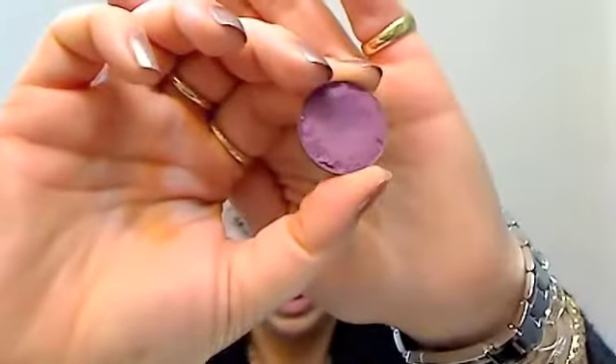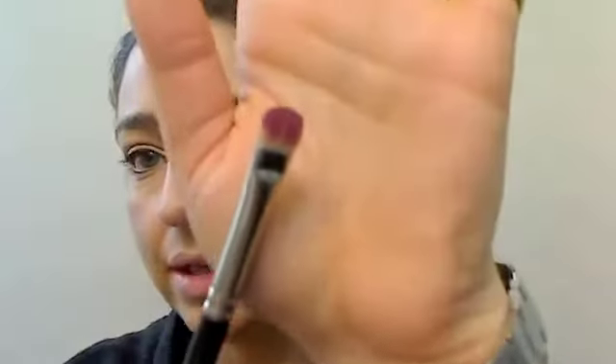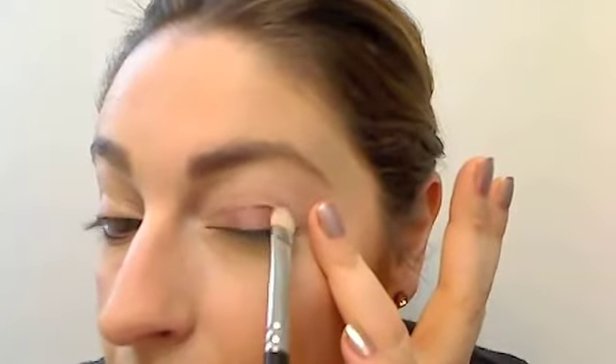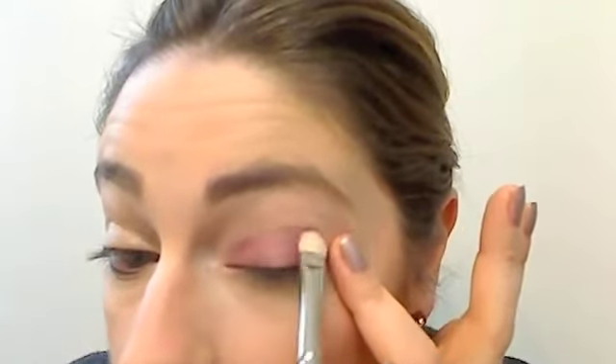On to the eyes — I already applied the primer, Bear Study by MAC. With the MAC 239 brush I'm going to really pack it on and apply that to the lid area. Now that it's on the lid, I'm going to go over it with another purple.